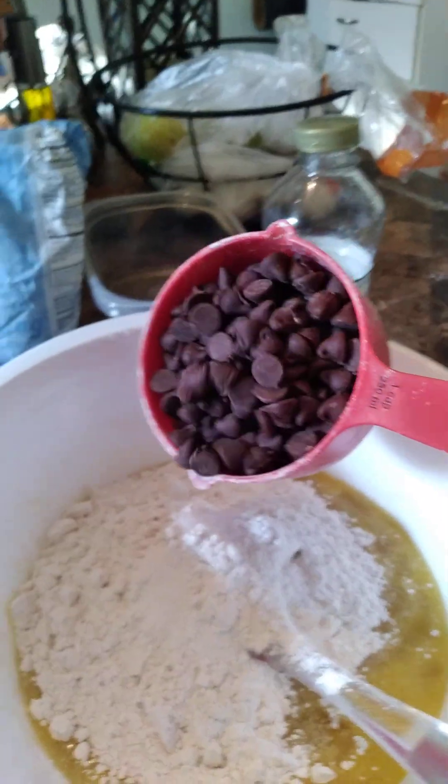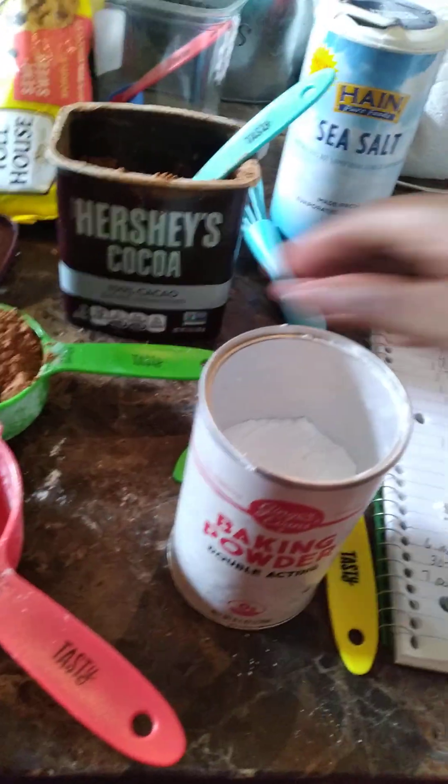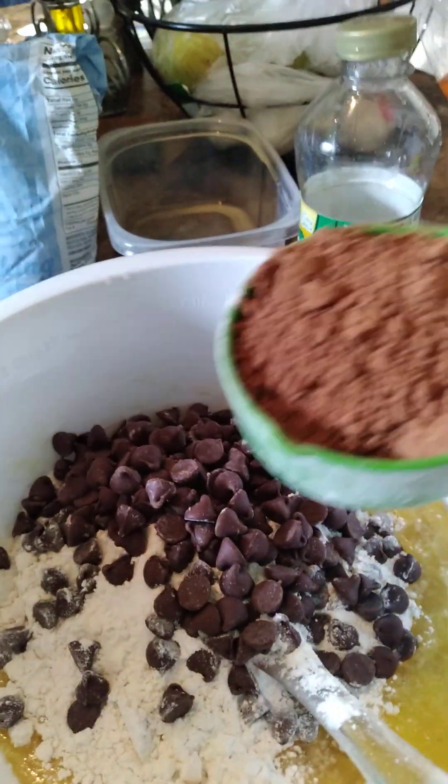So I'm going to add in the fun stuff — one cup of semi-sweet chocolate chips. So far we have salt, baking powder, and semi-sweet chocolate chips.